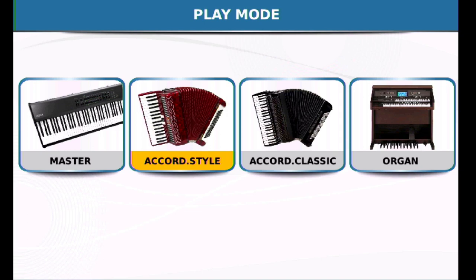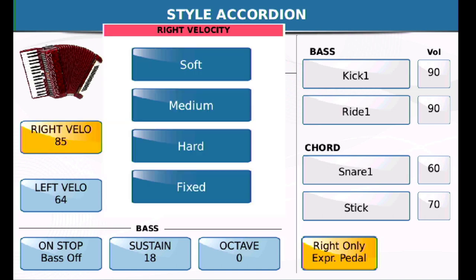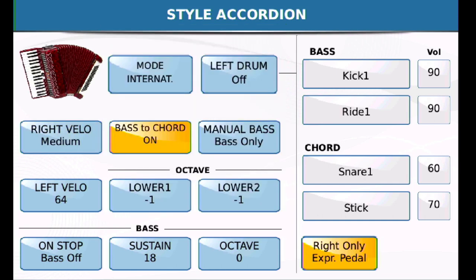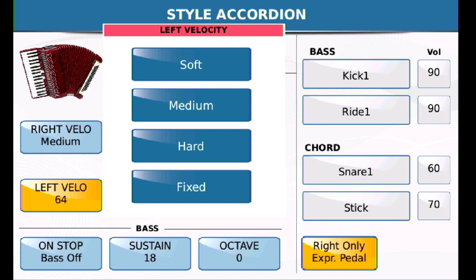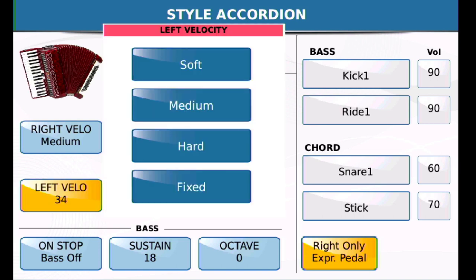When you go in there, press and hold on accordion style for two seconds and you'll get a submenu. You'll see the way I have it configured — you might want to start like this and then change it to meet your own needs. Under the icon, you have right velocity and left velocity with options: soft, medium, hard, and fixed. I would set right velocity to medium to start with. For left, it depends on how you play — I'm going to set mine to fixed. You can use the rotary dial to adjust the velocity of the left hand if you use fixed velocity for your basses and chords.